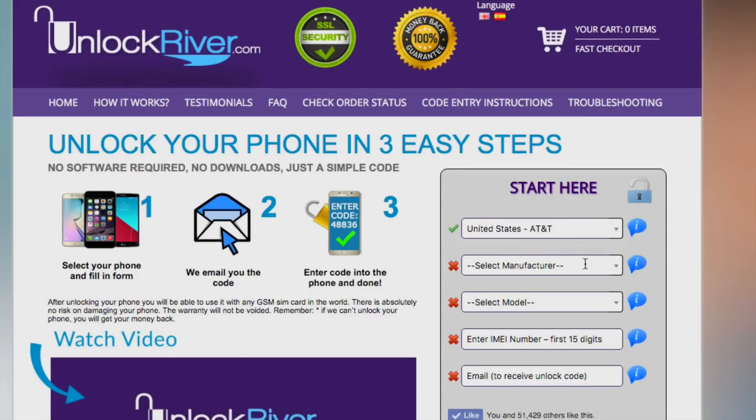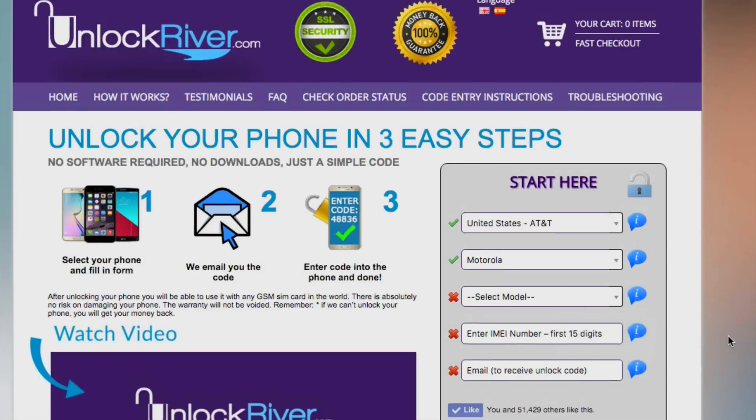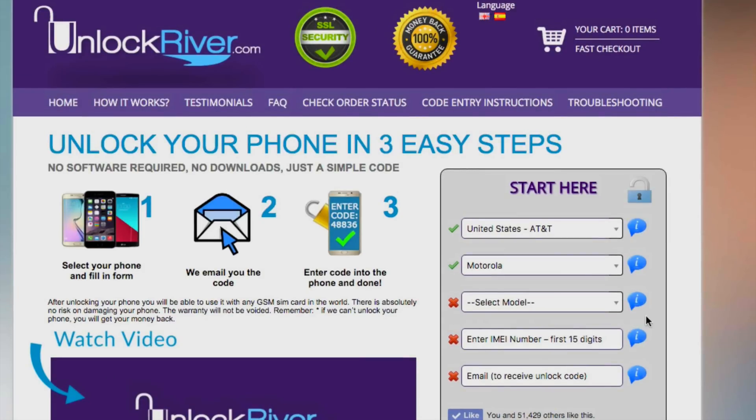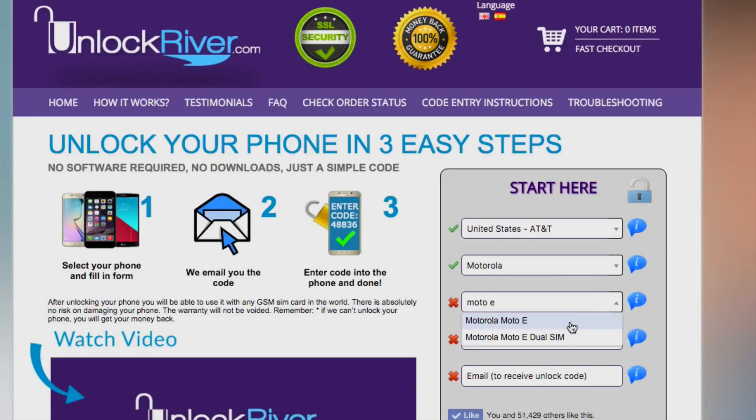Now you're going to select the brand of your phone. We're going to look for Motorola or Lenovo — in this case, it's Motorola. Then we're going to select the exact model; in this case I'm going to be unlocking the Moto E. The next step is the most important one: here you will have to enter your 15-digit IMEI number — that's the number we got at the beginning of the video. Go ahead and enter it and make sure it is 100% correct.